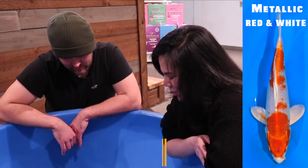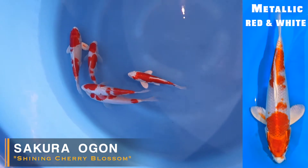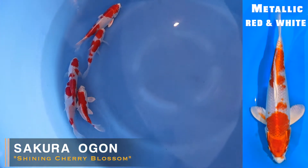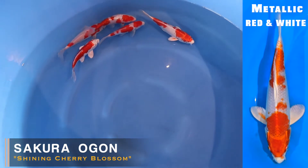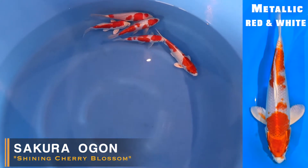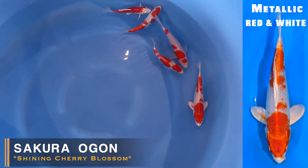So with a metallic fish that looks like a kohaku with the red and white pattern, it's actually not called hikari kohaku — this variety is actually called Sakura Ogon. Such a beautiful name. It is characterized by having red and white colors, having scales, and being metallic.